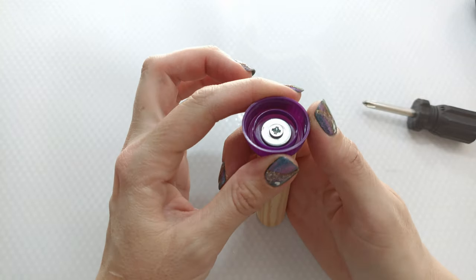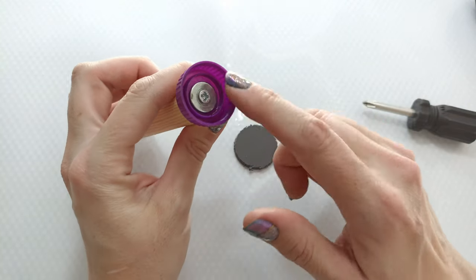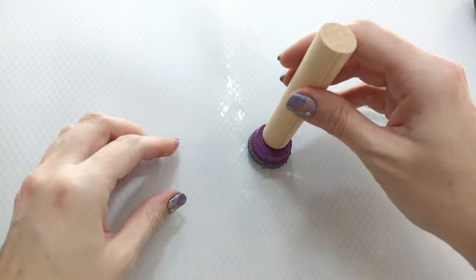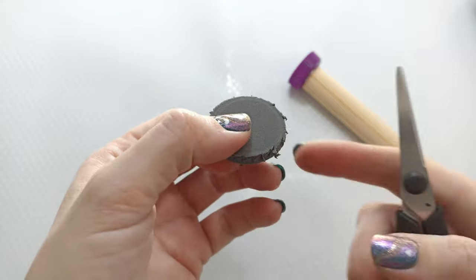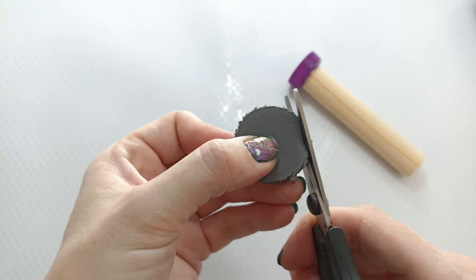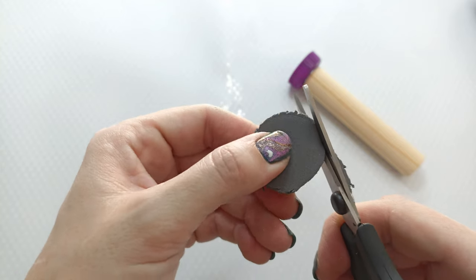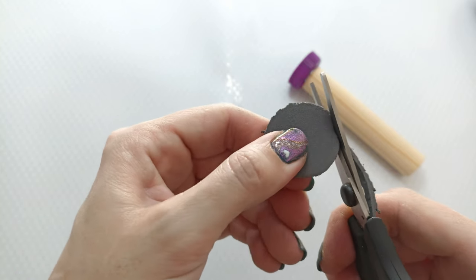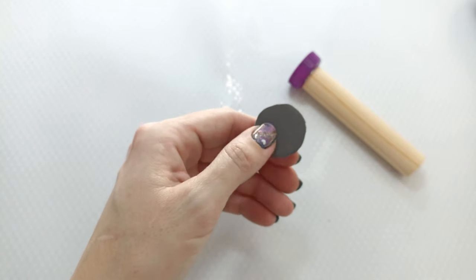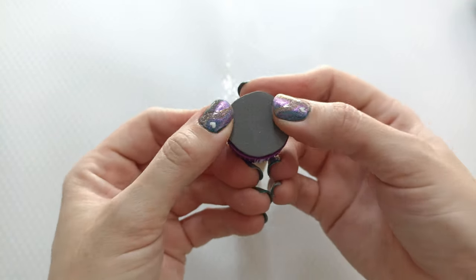Now we need to put the platform in. I'm going to use my little scrap of EVA foam. To get the right size, you just put it upside down like so and push, and it will leave an imprint on the foam. Use that slight indent and just use your scissors — you could use a knife, but I prefer scissors. And I'm making it slightly bigger because I want it to be quite snug in there. Something like this, then I can put it in the top of my cap.